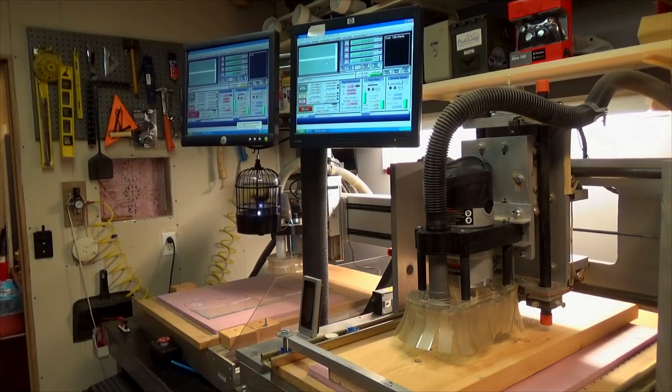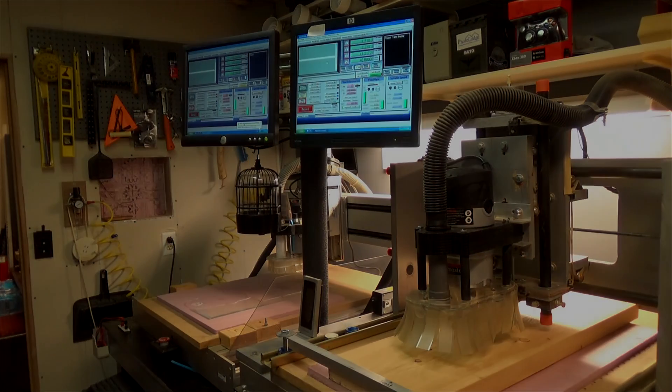I'd say we got a lot done today. The dust skirt's on and functioning, the vacuum system's picking up great, we've got our table leveled and refoamed for our sacrificial surface, and we've used a half-inch end mill on it — it cut just fine. I think we're ready for our first project. I've already put the clamps back on and I've got a piece of wood under the clamps, so I'm going to try to make something and see how it performs. We'll let you know on the next one. Give us a like if you enjoyed this video and we'll see you on the next one — thanks for watching, bye for now.